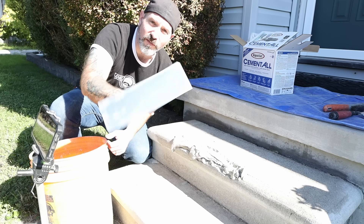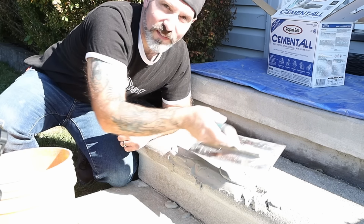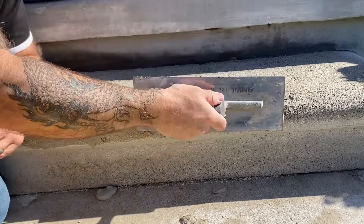I like to work with a four-inch by twelve-inch steel trowel. Right now, while I've got this thinner, looser consistency, I'm going to use that opportunity to work it into all the voids and crevices.